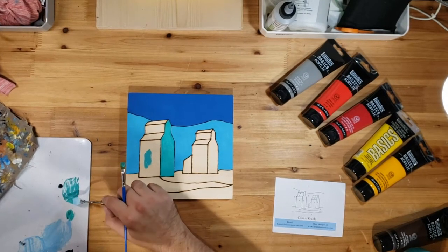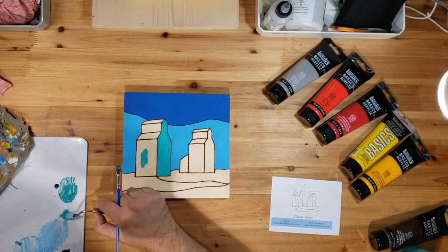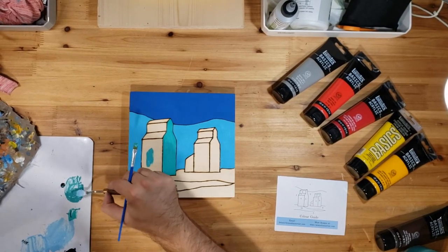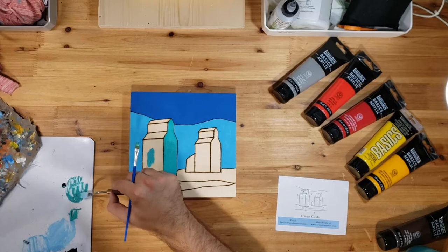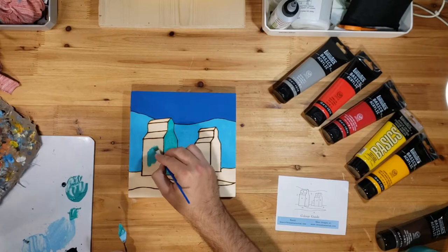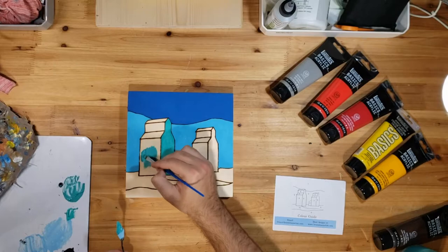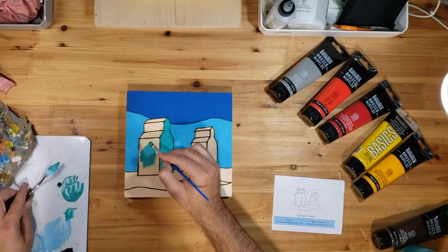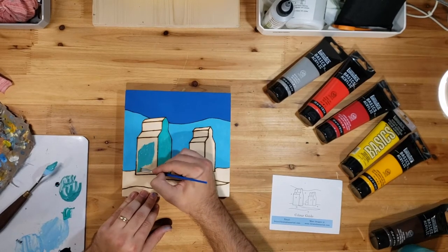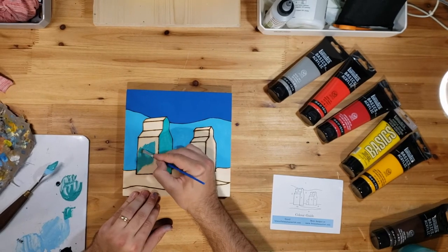Don't worry — yours will be pre-mixed to perfection already, so you don't need to worry about that. I'm filming this before anything's released, so that's why I don't have anything pre-mixed yet. I wanted to get all these videos up before releasing them so they're good to go for you to follow along.